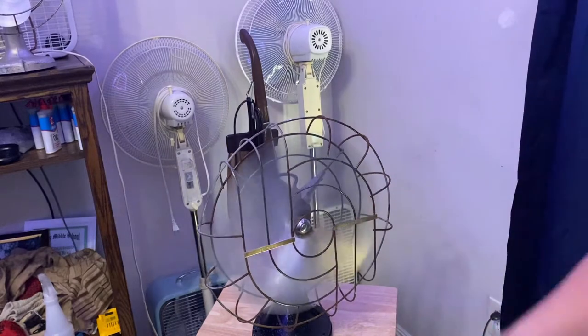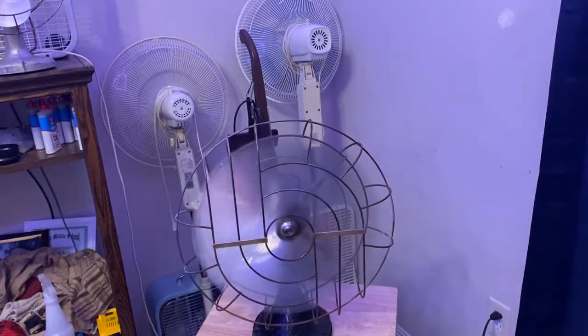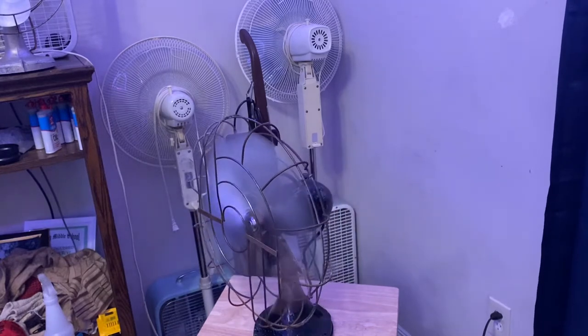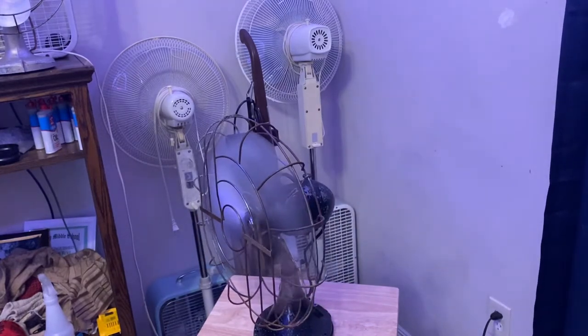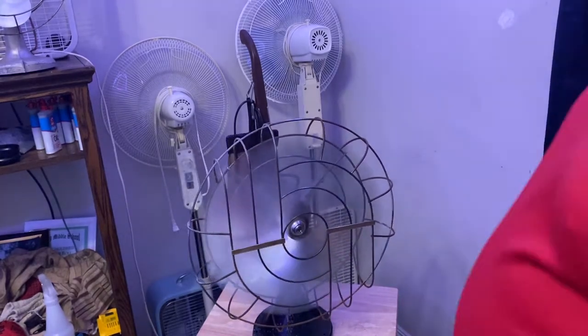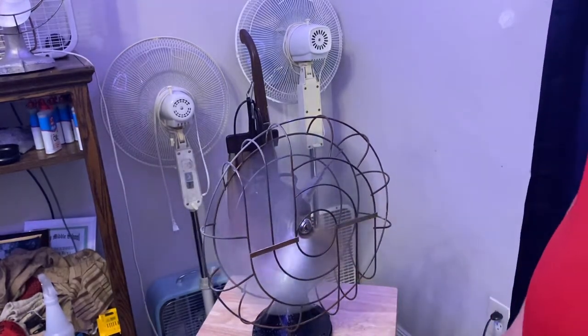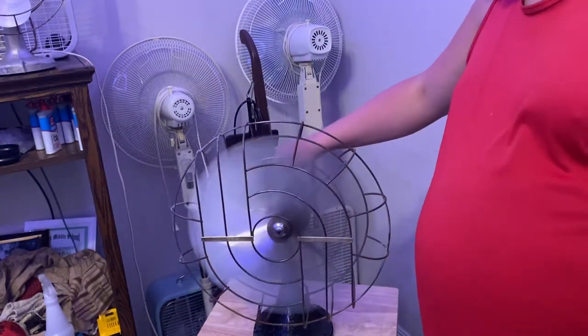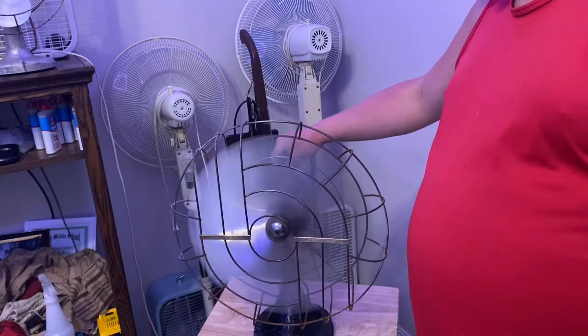As you can see it's blowing some air. These fans are from like the 1940s or something like that. This is still made in the USA — you can see the tag is still on it. Very heavy blades. Let's turn off the oscillator — it has been greased.